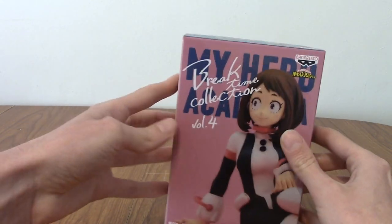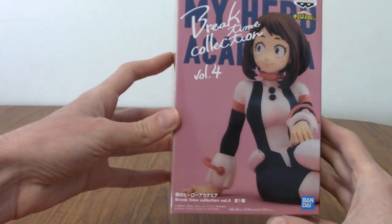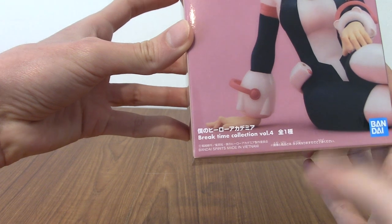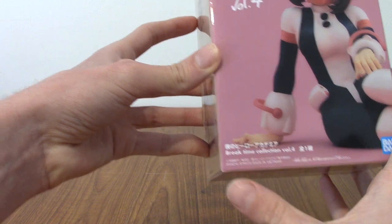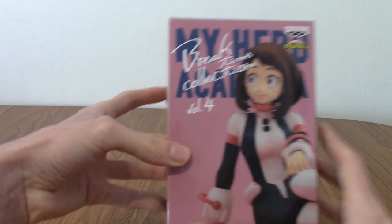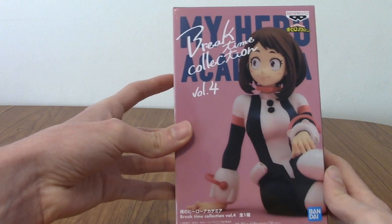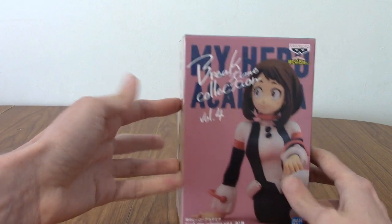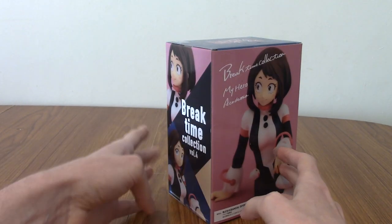We've had a quick look at the box — there's not a lot going on to be honest. Bizarrely I noticed it doesn't say her name, unless that's her name there and I can't read kanji unfortunately. I know that says My Hero Academia. This is Volume 4, and I want to say Froppy was part of this as well. I can't remember who the other two are — maybe Deku and Bakugou. Anyway, I'm going to open this up now.